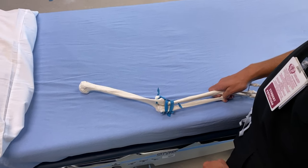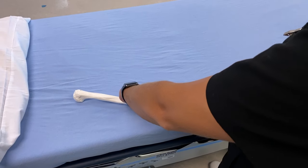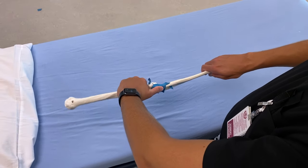There are two different techniques that we can use to try to reduce it. Grab the humerus and put that thumb on the radial head. The first technique is called hyperpronation — you grab at the wrist and you hyperpronate.